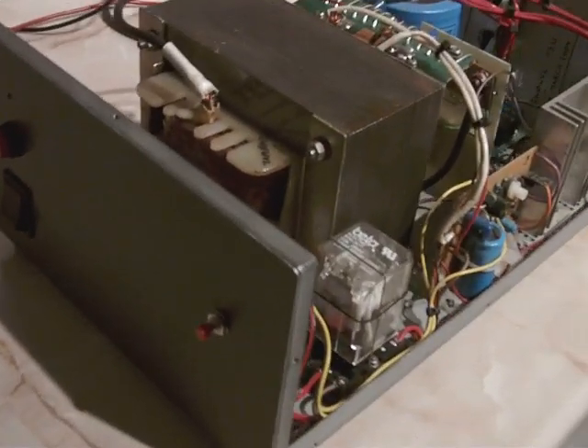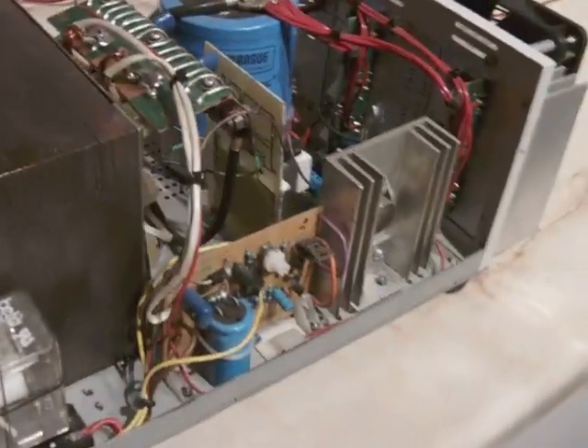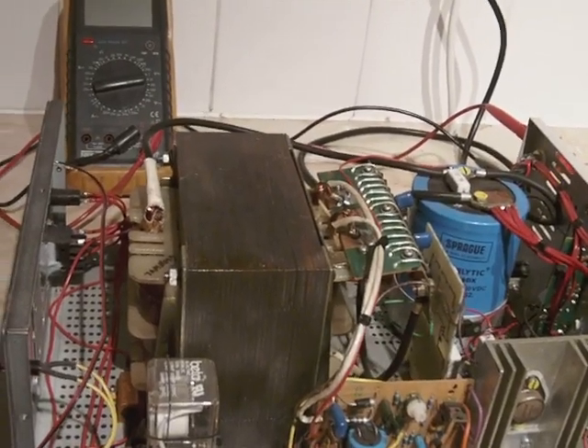Hello, here's a video of my homemade power supply unit. It's a fixed voltage, 13.8 volts, and it's capable of about 50 amps.